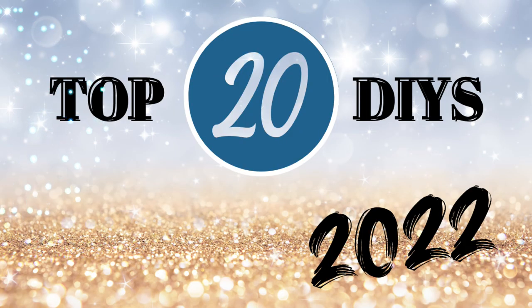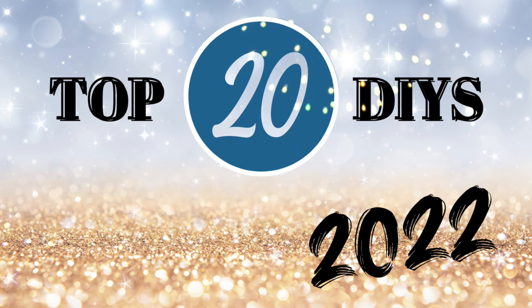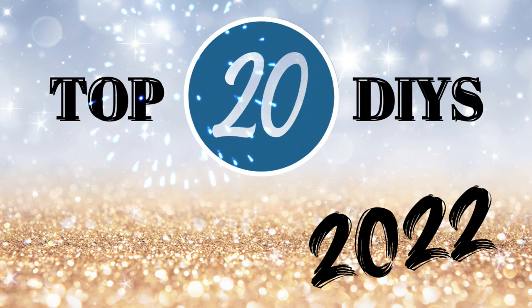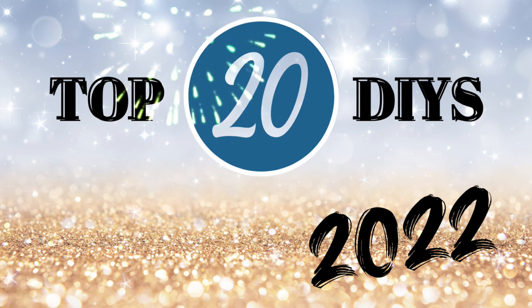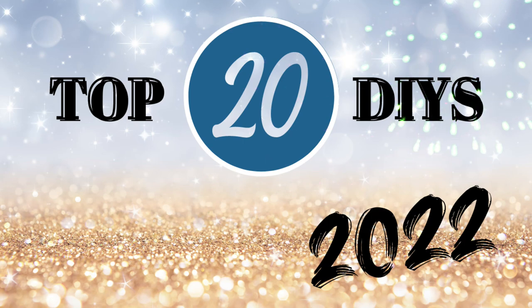Hi friends, welcome to Love and Life's Journey DIY. I'm Chantelle and this video is my top 20 DIYs of 2022. These are some of your favorites and some of my favorites, but they're in no particular order. So let's jump in and get started.